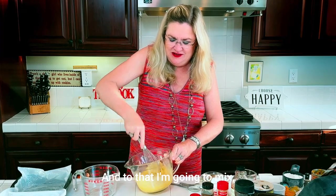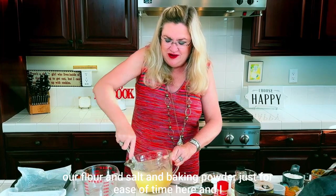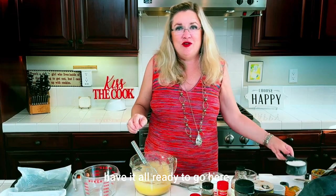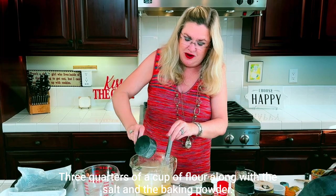I'm going to mix in our flour, salt, and baking powder which I have pre-measured here for ease of time — three quarters of a cup of flour along with the salt and the baking powder.